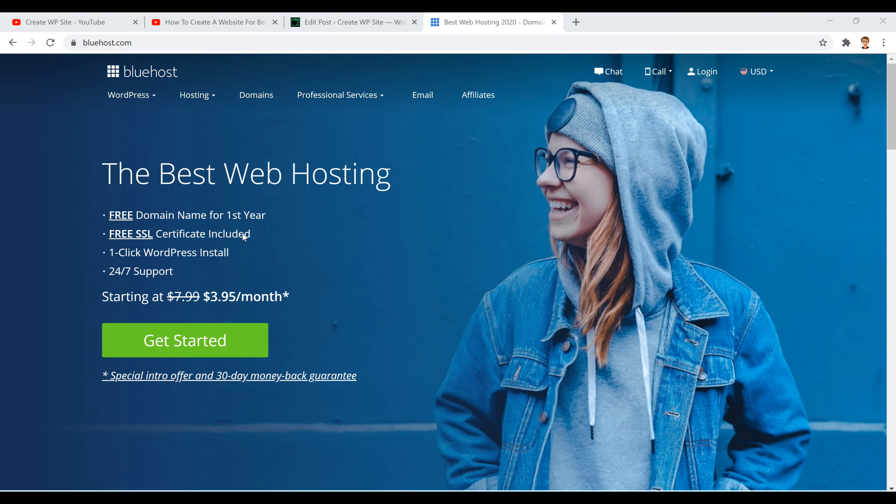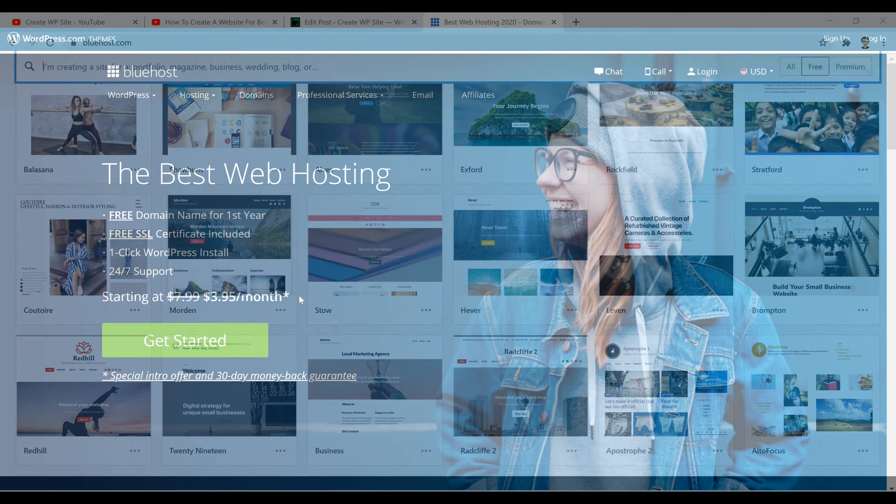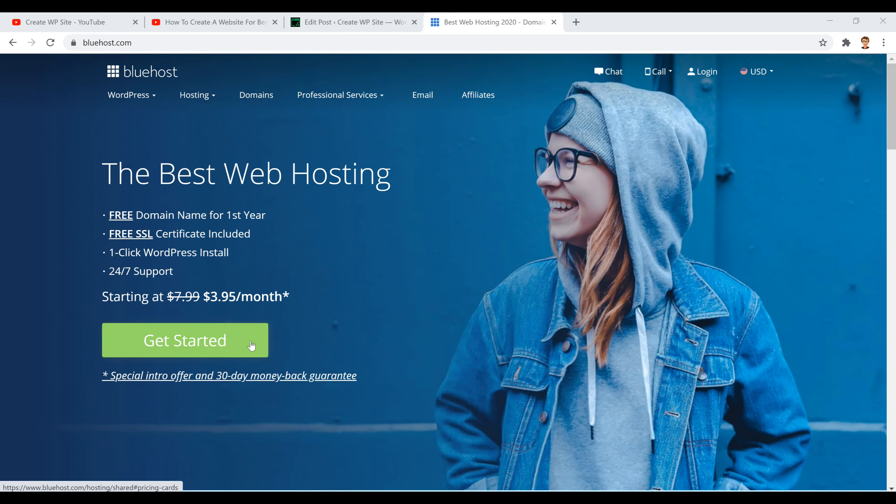Hey, what's going on guys? In today's video I'm going to be showing you how to install WordPress on Bluehost. The first thing we're going to need is Bluehost website hosting, so if you don't have it already,